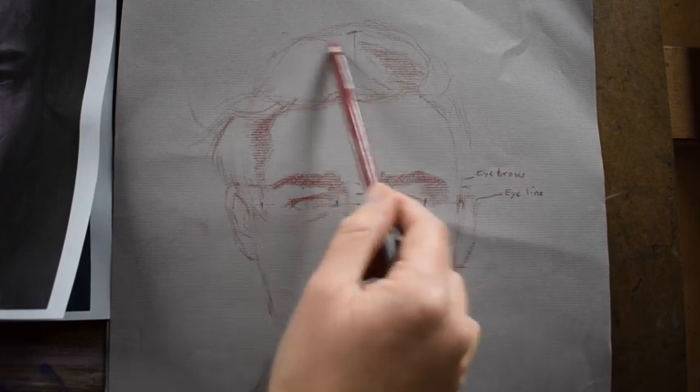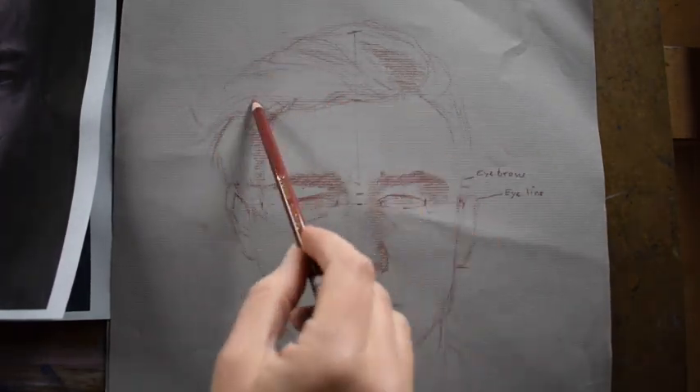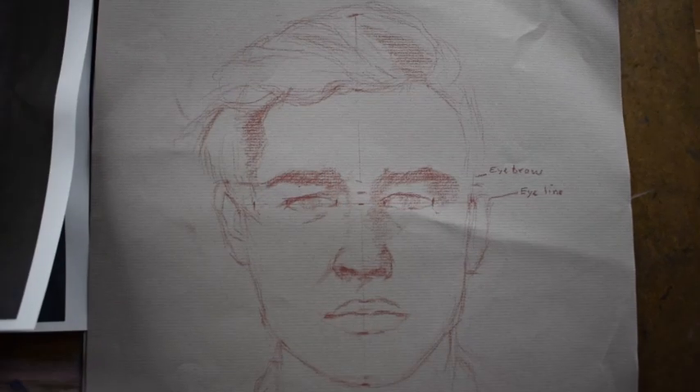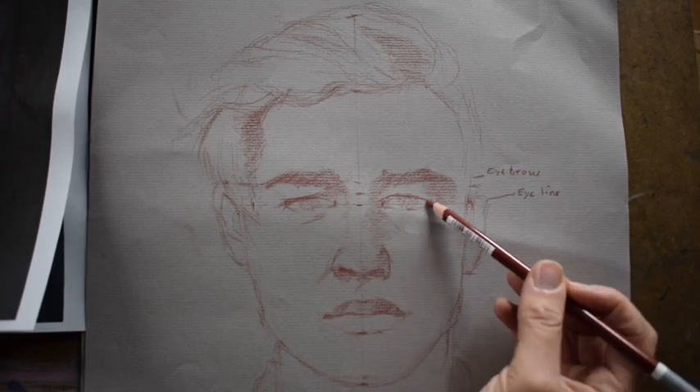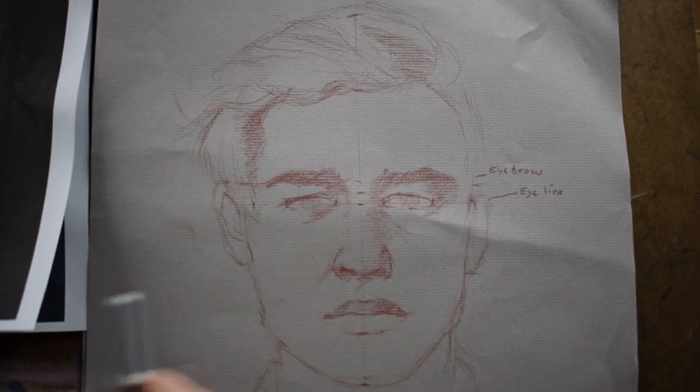It is important to pay attention to the direction that the hairs are going, because they change directions, especially if a person has combed their hair with their hand. I'm just leaving it as suggested right now — I'm not going to fully shade it. I'm just getting the suggestion of the hair so I know where that's going to go.